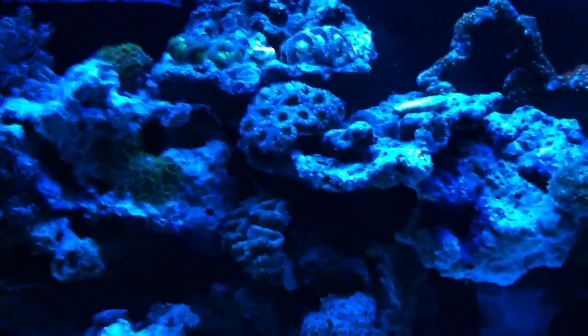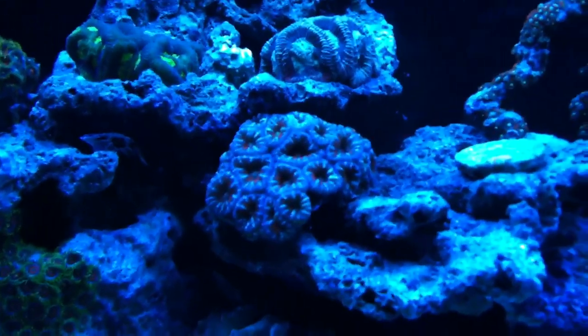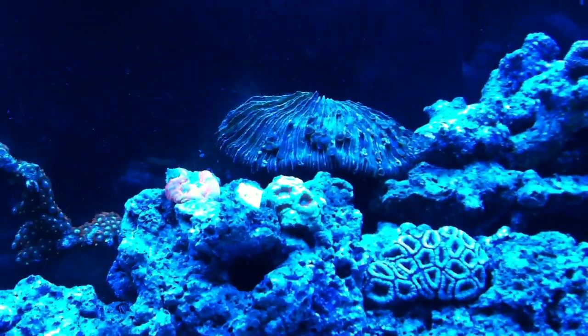Moved the orange rainbow acan and put that guy over here. You can't really see the orange under the actinics. Moved that around and put those zoanthids up there that I've been trying to bring back to life.